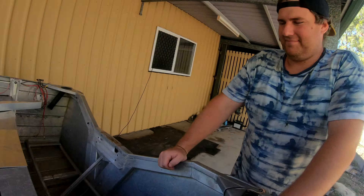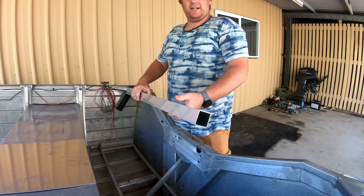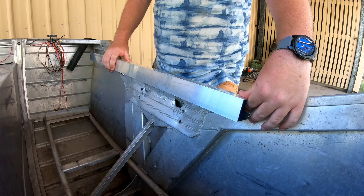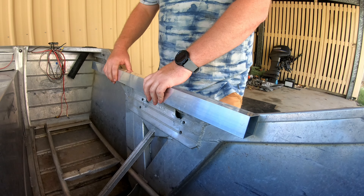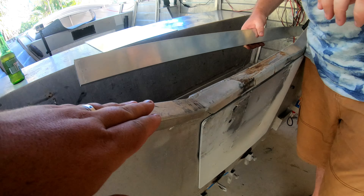G'day guys, welcome back to another episode. I'm Ryan and I'm Luke, and we are the Chunky Travelers. Today we're finally going to get hooked into this — we're going to jam this in, or weld it in, and we'll cut it to the profile of the boat so it can sit in here.